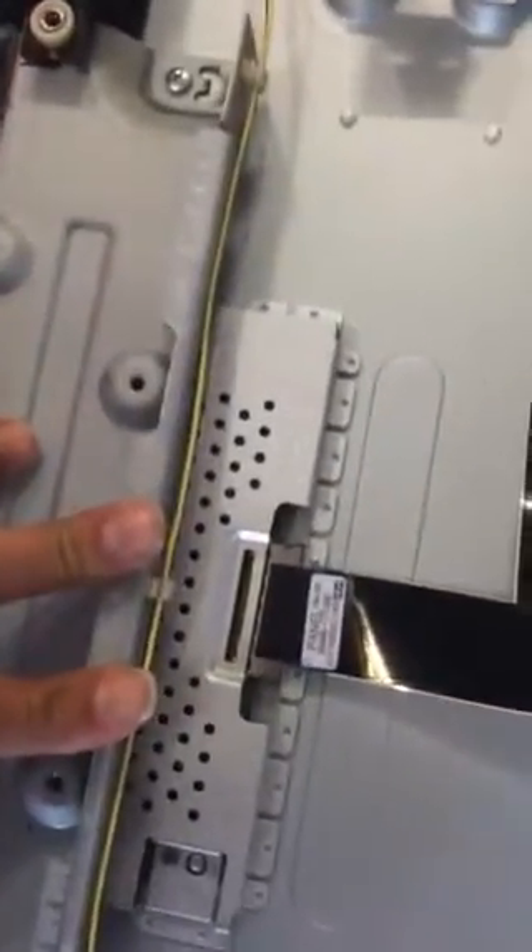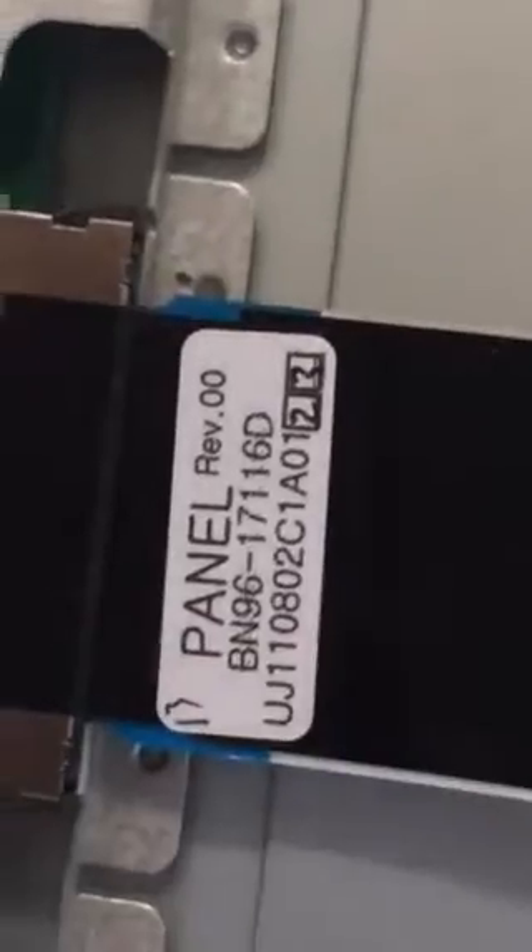Here's a good shot of the power supply. T-Con I did not disassemble, but I will include it in the parts list. Here's the number for the LVD cable, just in case you guys need it.